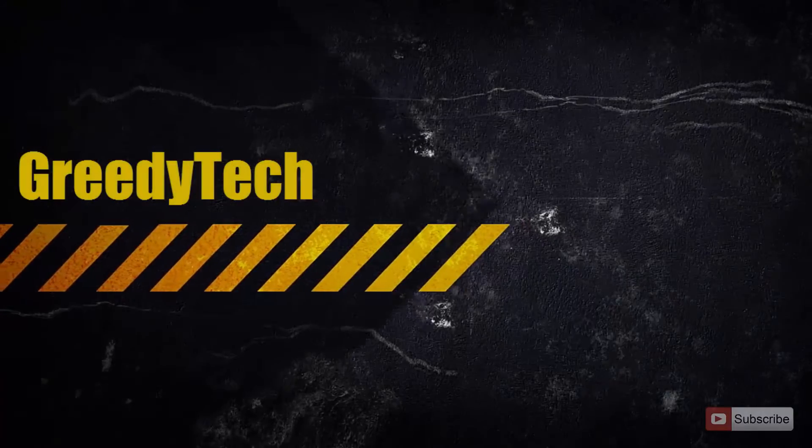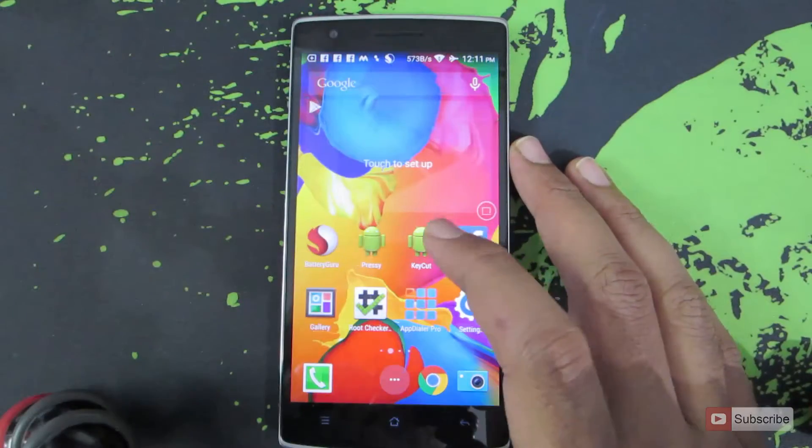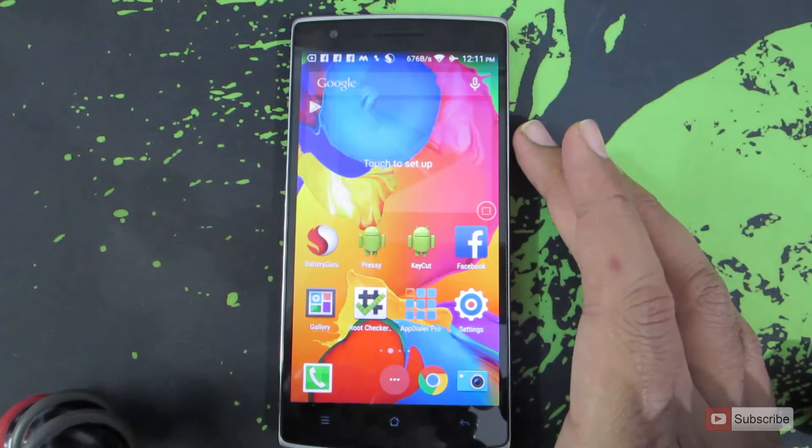Hi there guys, this is Nikhil from Greedy Tech. In this video, I am going to show you how you can improve the battery performance of your OnePlus One device.